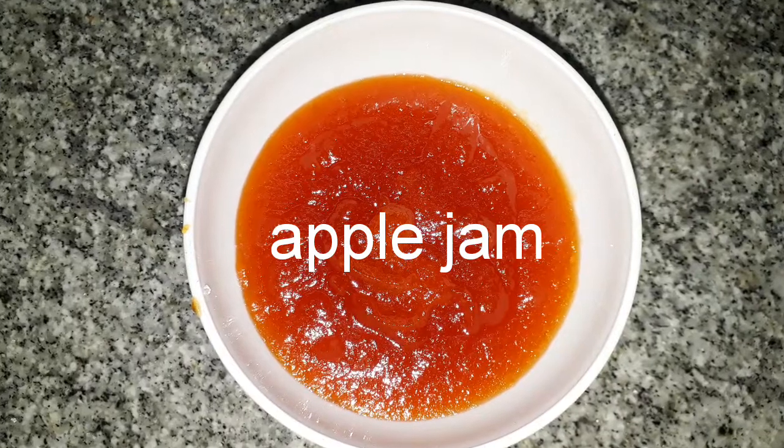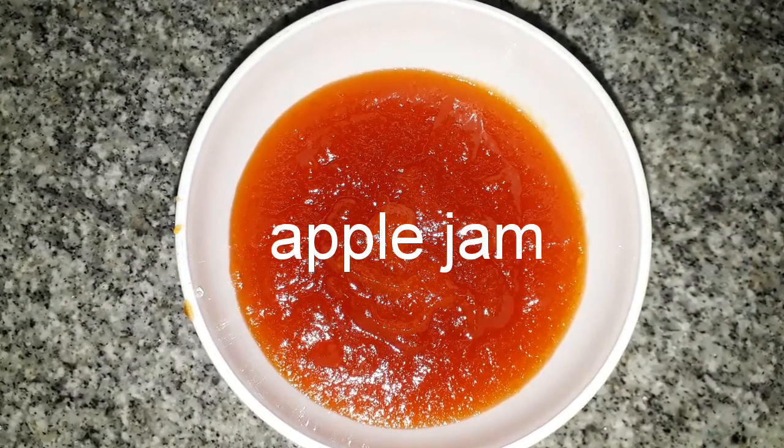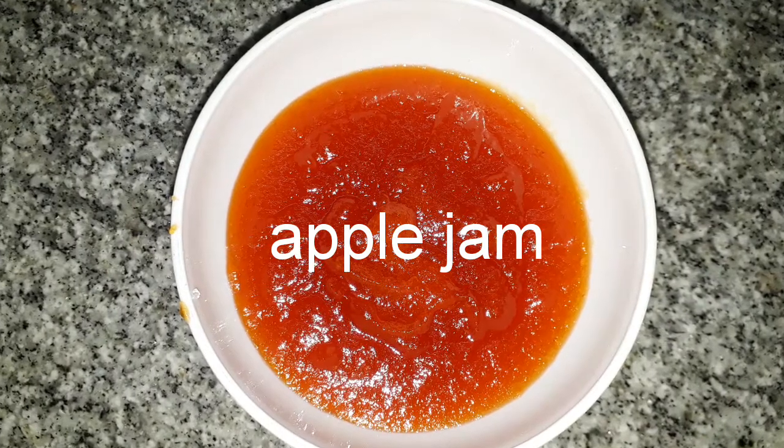Hi friends, welcome back. Today I am going to share the apple jam recipe with you. Let's see the video.